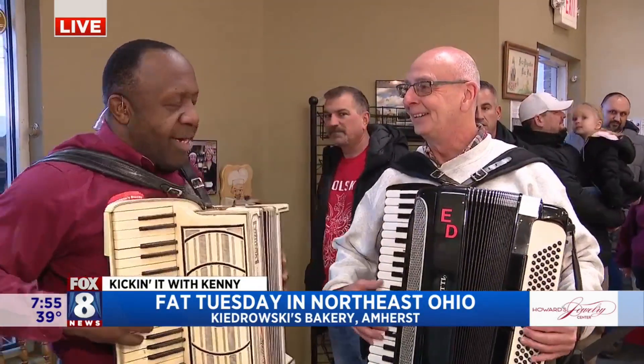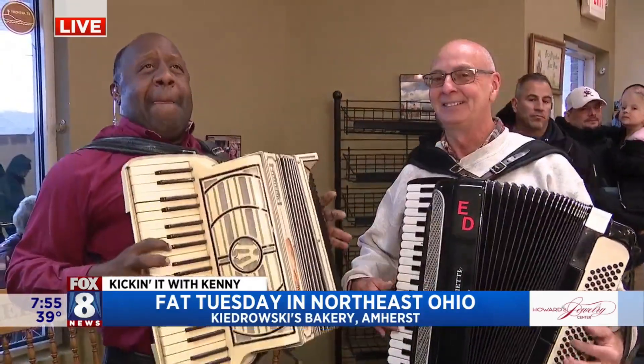All right. Take us home. Take us home, Ed. Here we go. Bye.